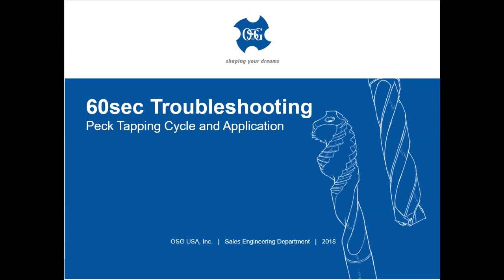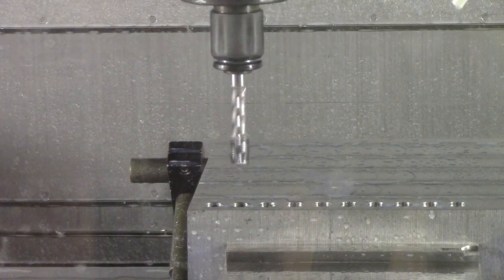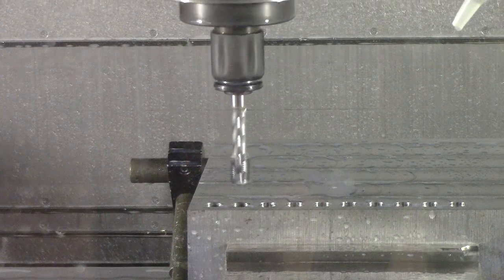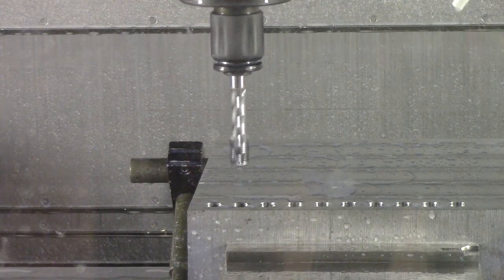Welcome to OSG's 60 second troubleshooting video. Peck tapping is an uncommon, but potentially very useful, method of threading a hole, beneficial especially in deep holes and with hardened materials. The tap machines a specific amount of material before reversing out of the hole, then re-enters multiple times until the thread is produced to its full depth.